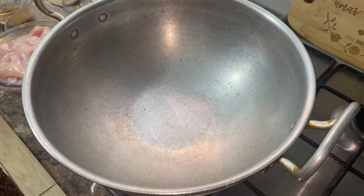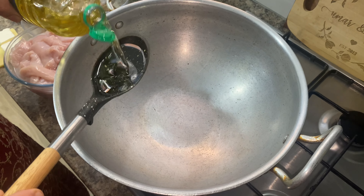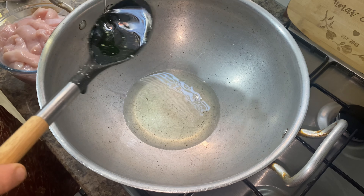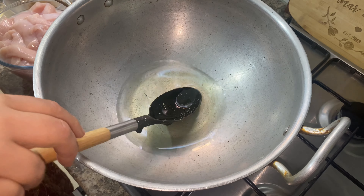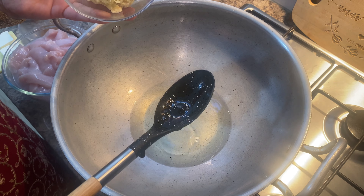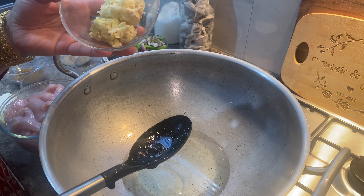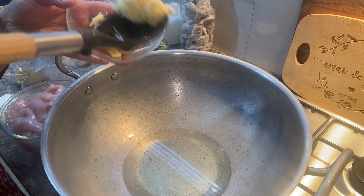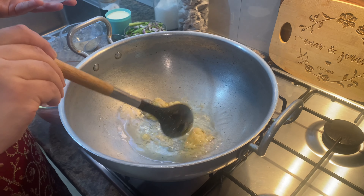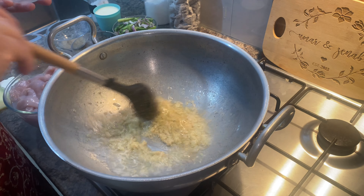We're going to start off with one cup of oil — you can use any oil you want. Let this heat up a bit because we want to fry it. Once the oil is heated up, I'm adding a tablespoon of crushed garlic and a tablespoon of crushed ginger. You can use the bottled one if you want, but I always prefer the fresh one. We're just going to fry these for a few minutes so the ginger and garlic taste cooks a bit.